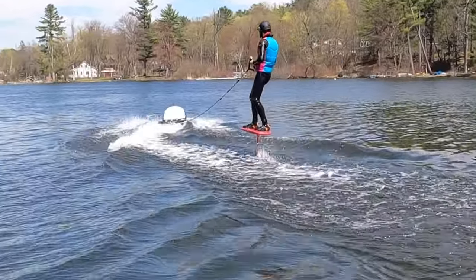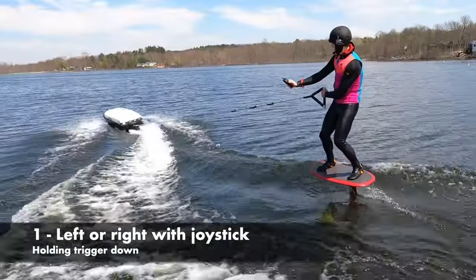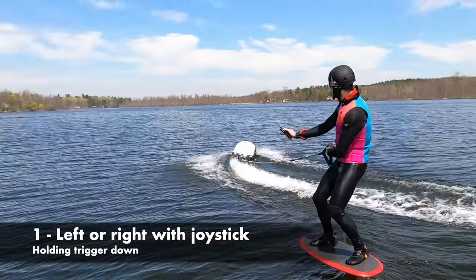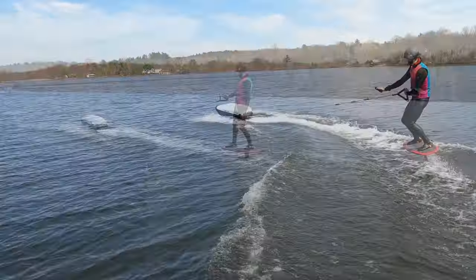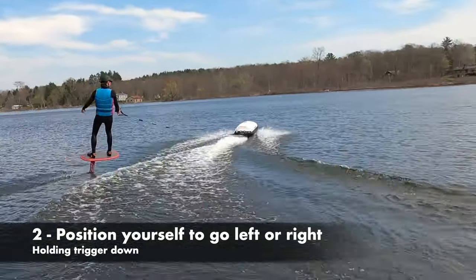Learning to foil is hard enough, but if you already know how to tow up behind a boat, the E-TOW is something you can figure out. Once flying, there are two ways to control the E-TOW: you can use your thumb to toggle the joystick left or right, or you can let go of the joystick completely and use your location behind the E-TOW to go left or right.